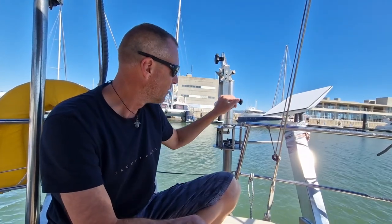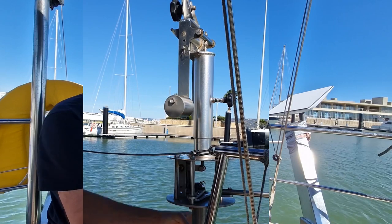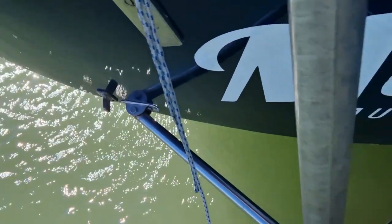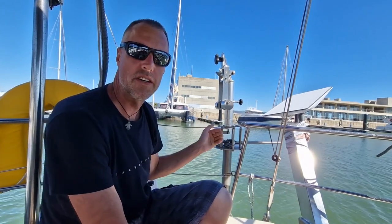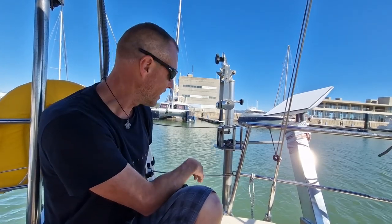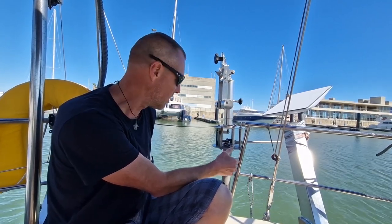The ProVane itself, as you can see, is made from stainless steel — a very rock-solid, robust construction. It's mounted with three points on my transom. It's positioned a little bit off-center so that I can still use the ladder on the back of the boat to get into the water. You can move it to the side — it does not need to be centered.